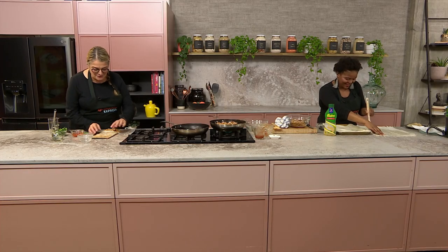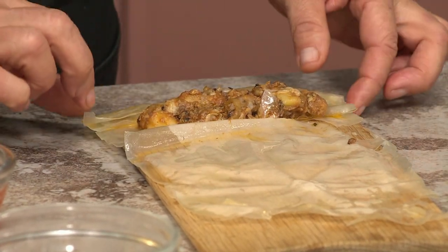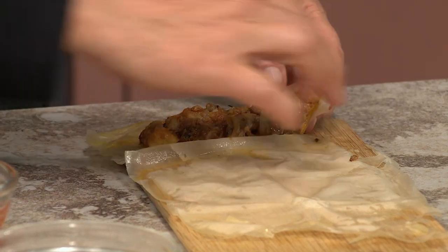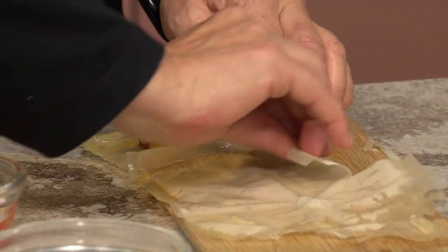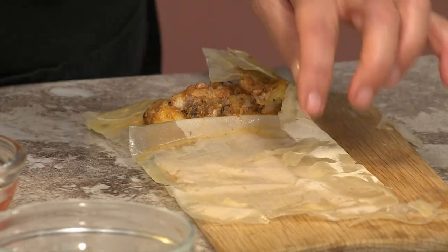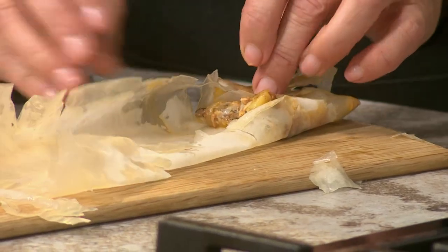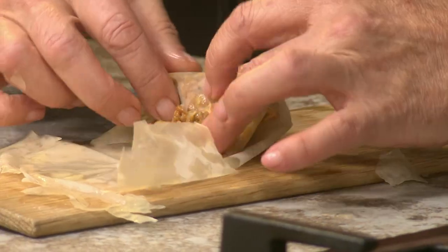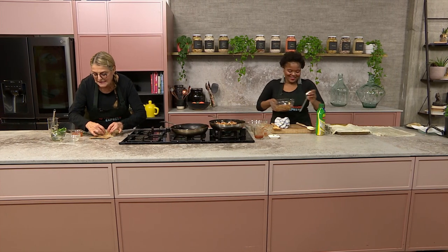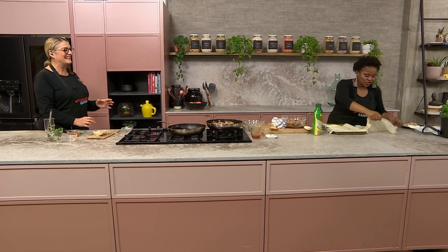I've got a phyllo pastry here and a bit of filling — it's delicious, I had a teaspoon and tasted it. You just fold it up along a strip. This one I didn't put underneath the towel so it's cracking — you see, at least we're showing people exactly what we're talking about. But we're going to fry this and it's going to be delicious anyway. It's all about the flavour, it's all about the inside.